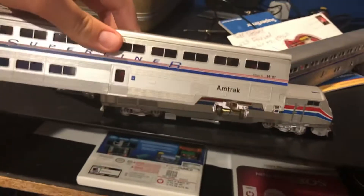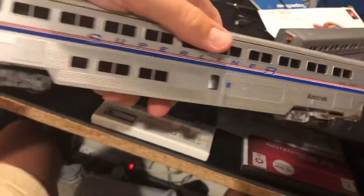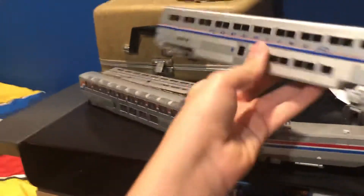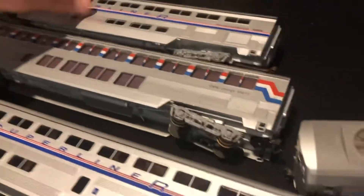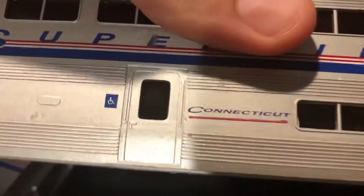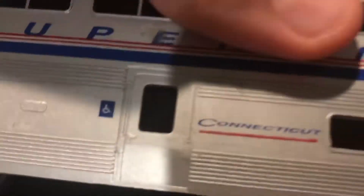Next we have the coach. This is the coach car for superliners. You can see a handicap. There's no handicap on the lounge, and there's handicap on the sleeper too.